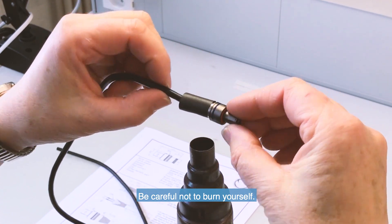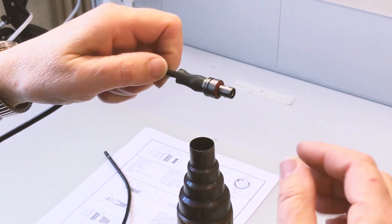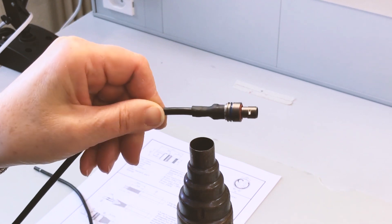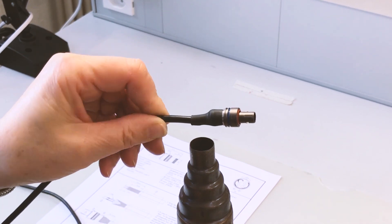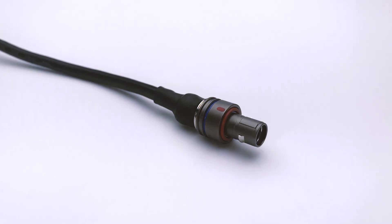Please note that LEMO also offers other moulding solutions. Please contact us if you require further details. The final assembly should show a cabled position in the centre of the connector's back end.